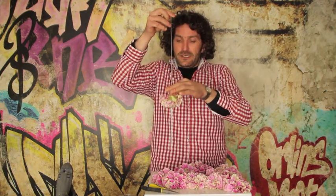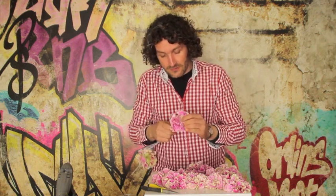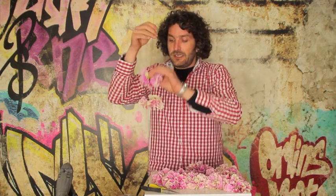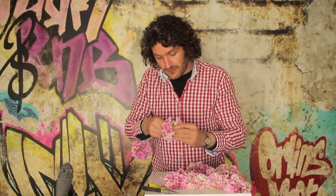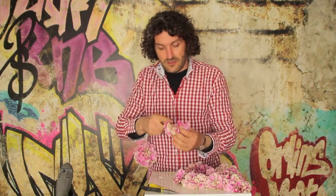Basically what I'm doing is threading the flowers, of course, in the center of the flower.